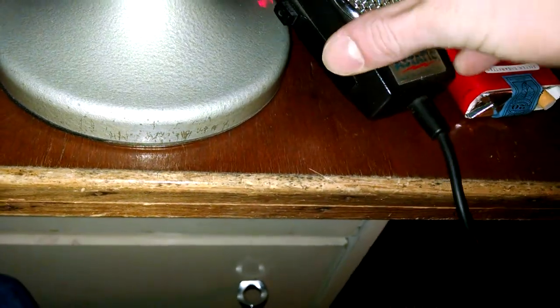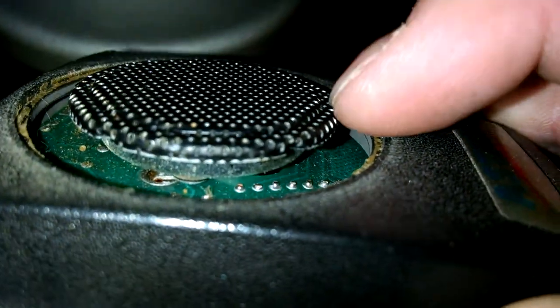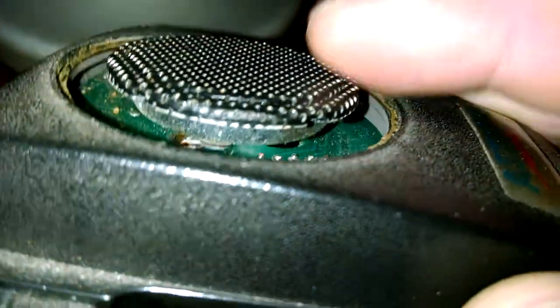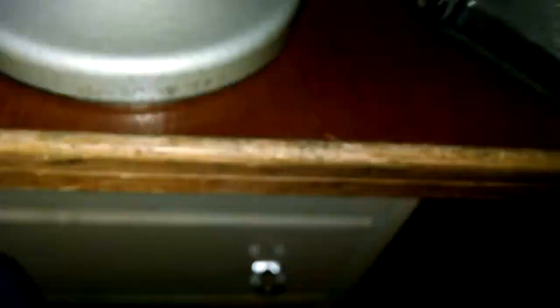Let me see if I can get this screen off here. Yep - right there, see that little piece? That solders to the board right there. Take that out. Actually I've seen these on eBay - you can get like 10 of them for 20 bucks.